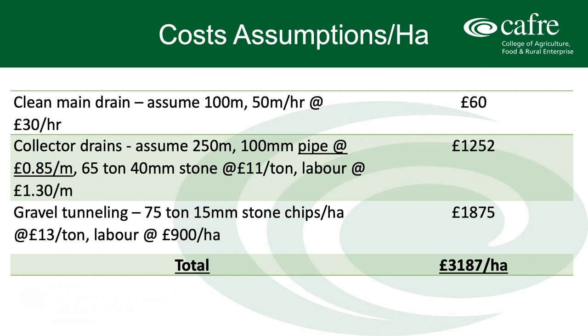Looking at the figures: the cost of cleaning out the main drain is based on a digger working at 50 metres an hour at £30 an hour. The next step is collector drains — for that given area of a hectare, the contractor is assuming about 250 metres of collector drain would be needed, with a 4-inch or 100mm pipe at the bottom, 65 tonnes of 40mm stone, plus a labour cost on top of £130 per metre.